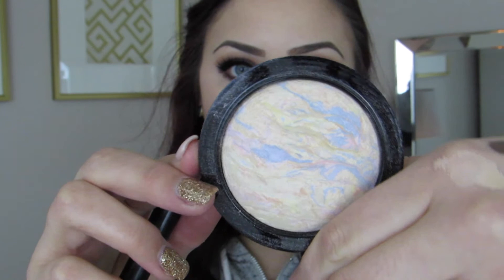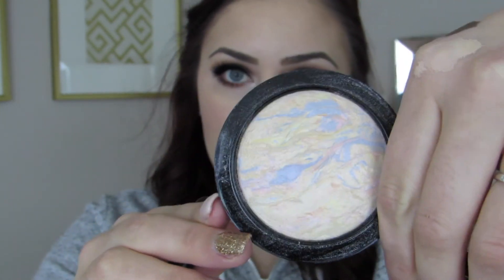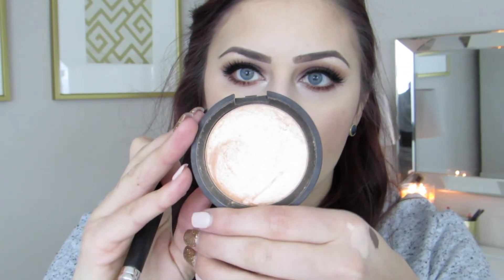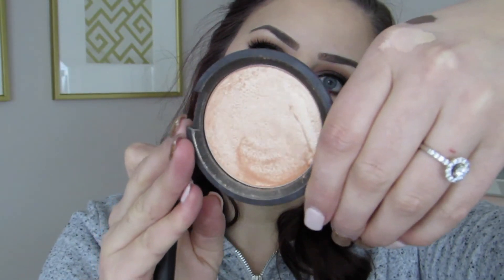I start off with this highlight from Mac, which is one of their mineralized skin finish ones — it's really pretty and I like the blue woven into it. But I wasn't really liking the payoff I was getting from it, so instead I'm going to take one of my favorites, Champagne Pop from Becca, and just dust that right over the Mac one.